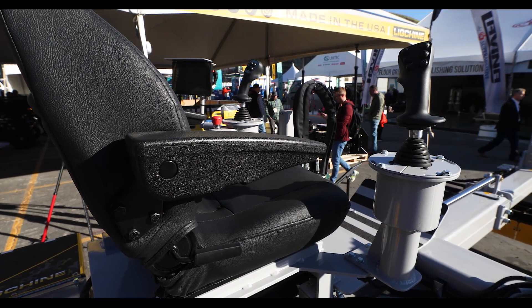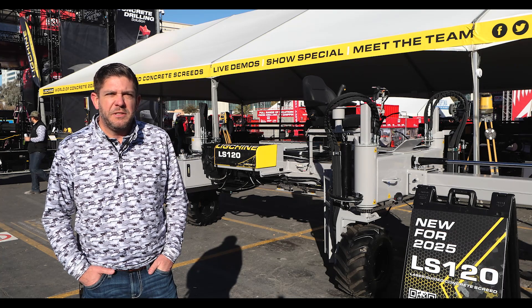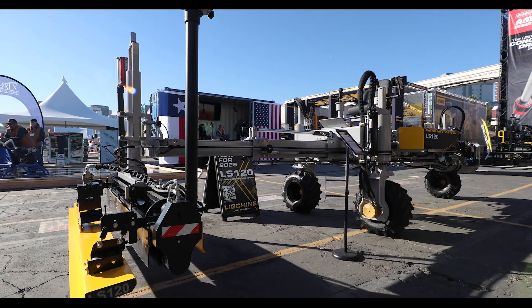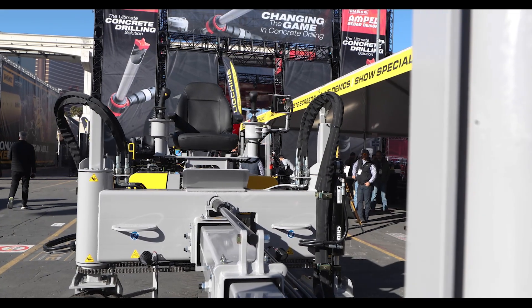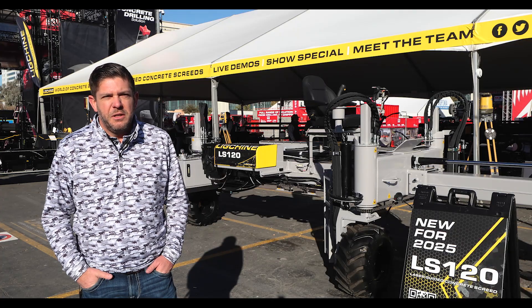This laser screed is unique in that it is leveling off of the wheels instead of stabilizers like most other boom screeds do, which actually gives you the ability to not just boom out and screed like a traditional boom screed, but you're also able to drive and screed with it as well.